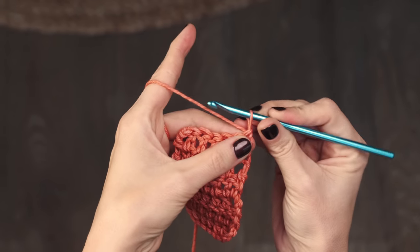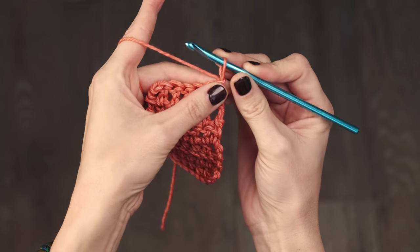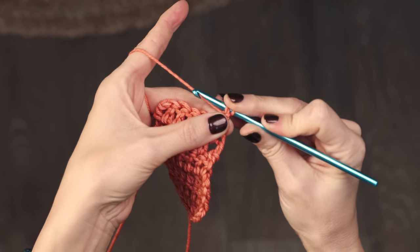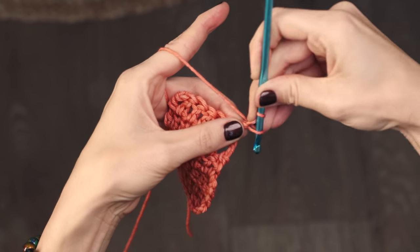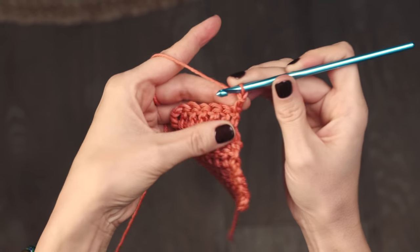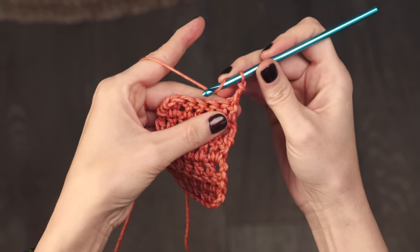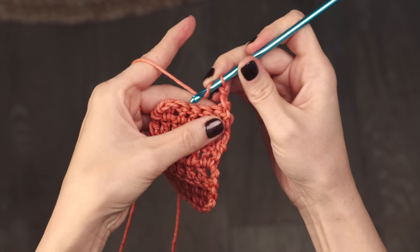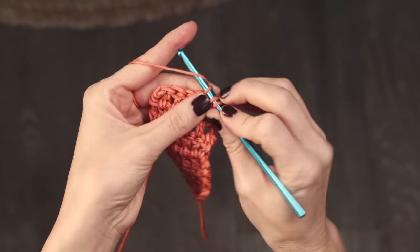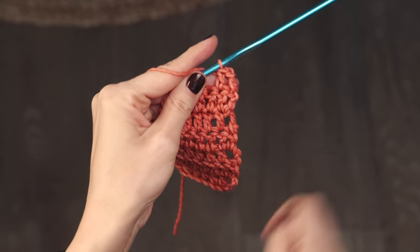Here's how you do it: pull up a loop about the height of a double crochet or slightly less, then reach around behind your loop, grab the yarn, and swing back around — you should have two loops on your hook. Yarn over and pull through both loops, and that gets your hook up into position, almost looking like a little double crochet. When you go across your row, skip that very first stitch — this beginning double crochet sits on top of it — and work into the second stitch, continuing along. You can see how it creates a nice, smooth start to your row.